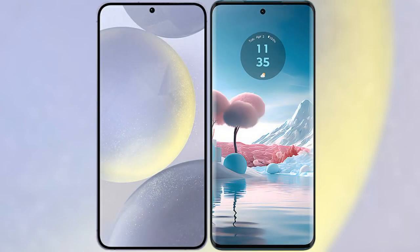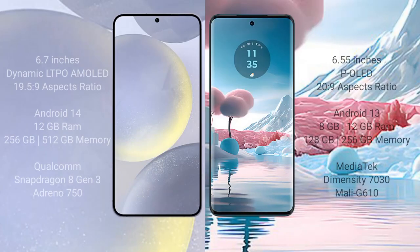I will compare the new Samsung Galaxy S24 Plus with the Motorola H40 New. The Samsung Galaxy S24 Plus comes with a 6.7-inch Dynamic LTPO AMOLED display with an aspect ratio of 19.5:9. The Motorola H40 New comes with a 6.55-inch pOLED display with an aspect ratio of 20:9.